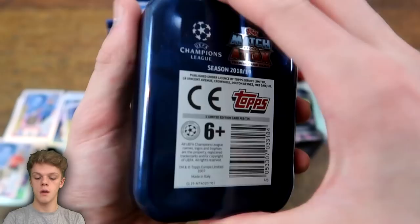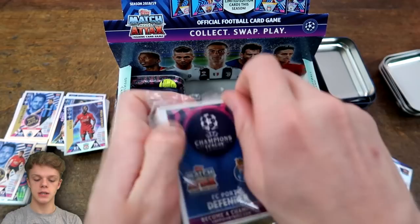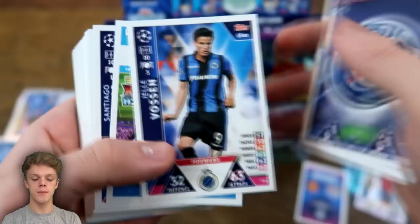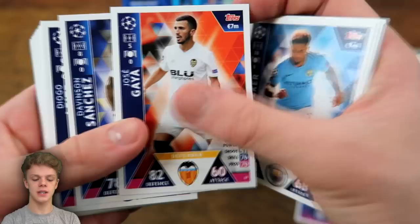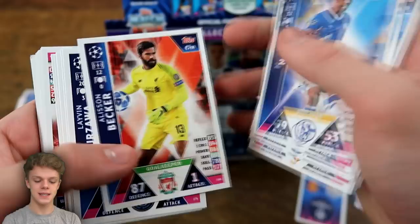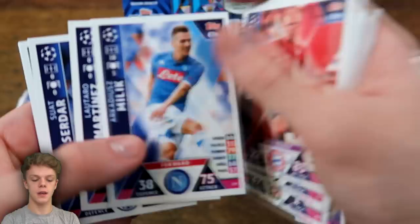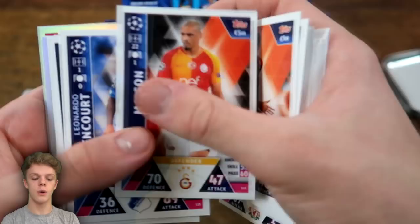Moving on to tin number four. We'll leave the Limited Edition to the end — it's a Manchester United midfielder. We've got this midfield duo again, Bauman, Paris Saint-Germain badge, Anthony Martial, Walker — we just got those — Gaia, Becker, Kurzweil, Jordi Alba, Barzagli, Daniel Sturridge, Robin, Martinez, Dele Alli — these ones are different — Kagawa, Maicon. We might be getting the same cards we've already got, which is a bit unfortunate.